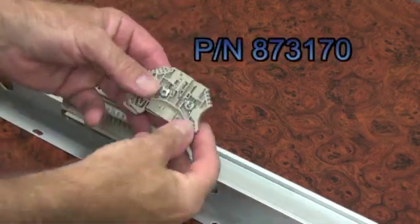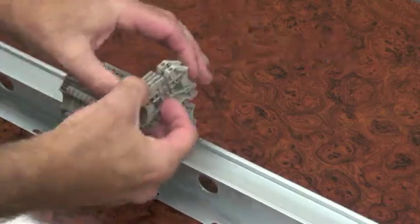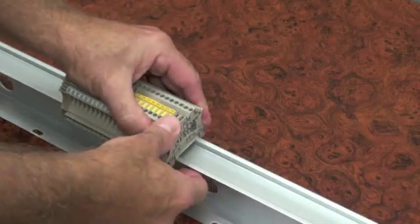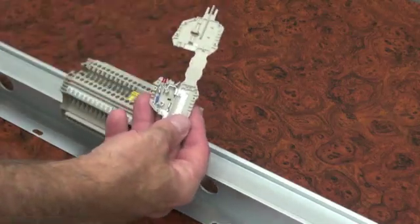This block is also available as part number 873170, which is shipped without the disconnect lever. With the lever removed, the block can be used in conjunction with the C-Haas style fused plug.